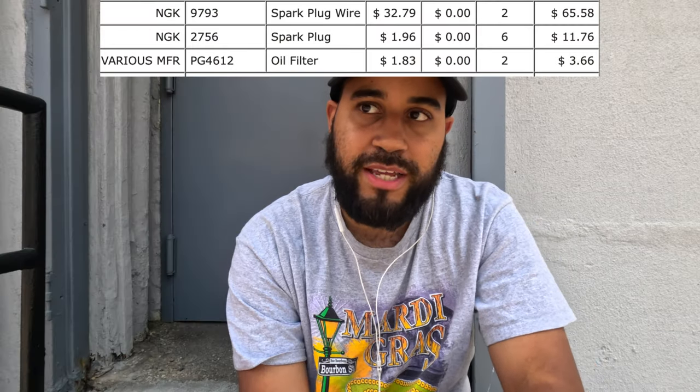Yesterday I did change out the spark plugs — they work perfectly fine, you can use that part number. I changed the wires too, they work perfectly fine, part number on screen. I also cleaned my distributor cap and distributor rotor. I fixed my AC — the belt was super loose, all we did was tighten it up, but now the AC blows ice cold.